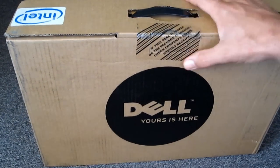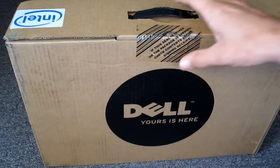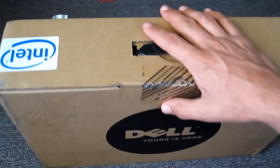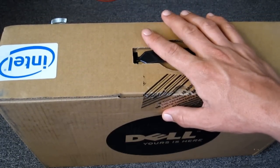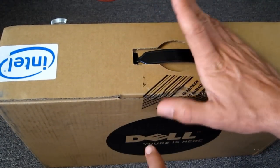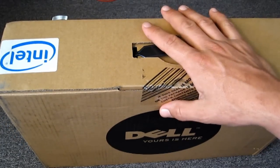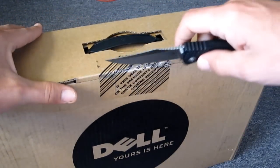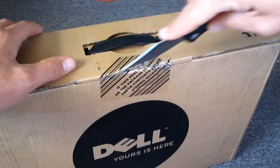It's the 1545, just the base model. The most processor-intensive application she runs is Photoshop, so nothing super fancy. It's got Windows 7 64-bit, dual core T4400 processor at 2.26 gigahertz, 4 gigs of RAM, 320 gig hard drive, and 128 megs integrated graphics. We picked it up for $499 directly from Dell.